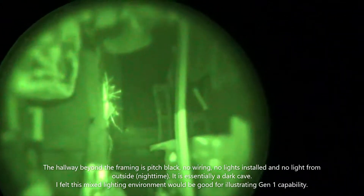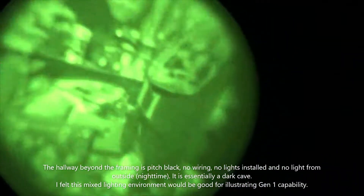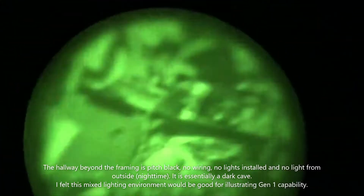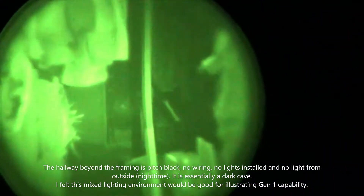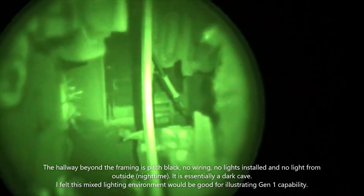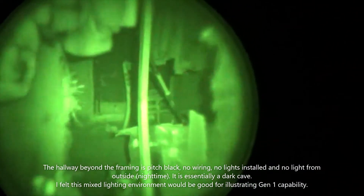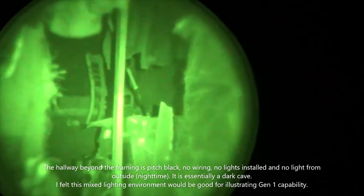That is a front door through that, busted through the wall. And third-party illuminator — this is a more concentrated 940 nanometer, and you can definitely see the difference that it makes.